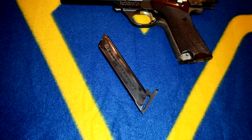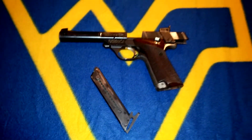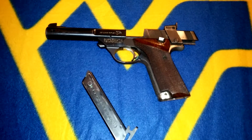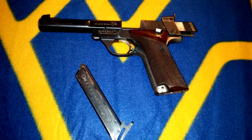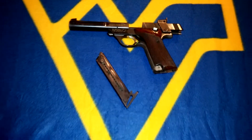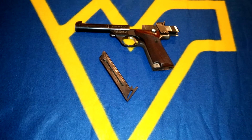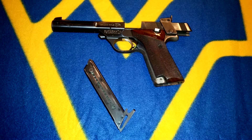It was bought brand new around 1974-1975 by my papa — he's not with us anymore — but he shot many, many raccoons with this gun. It's extremely accurate; safe to say this gun is more accurate than I will ever be.